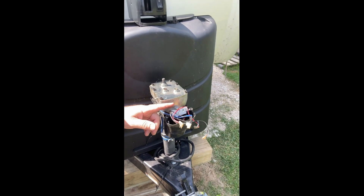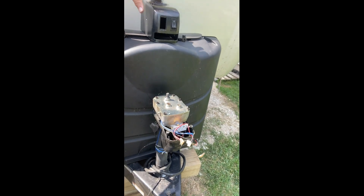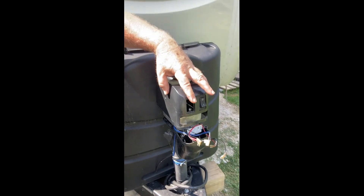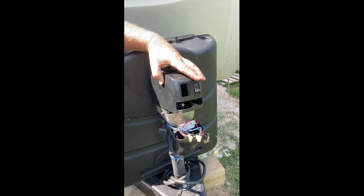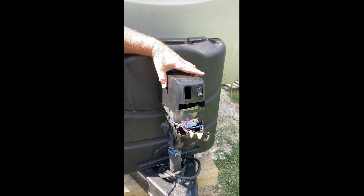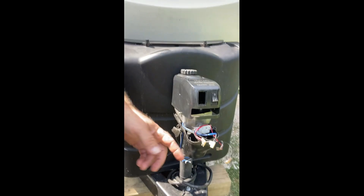Now you see the wires here. The toggle switch — this one's for the light, this one is for the jack up and down — would only take the jack up, it wouldn't take it down. So we got that out and we're going to order the toggle switch on Amazon and get it back installed.